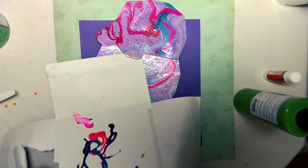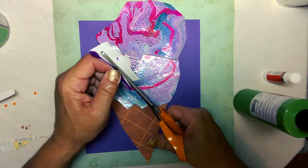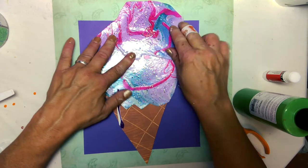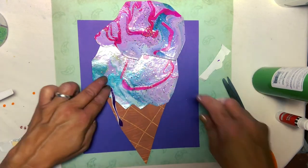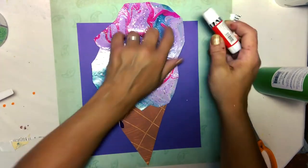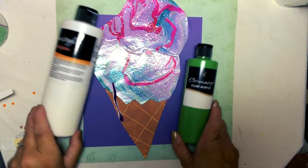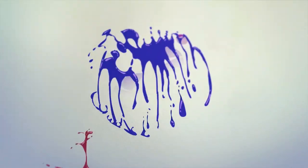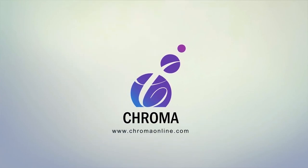Don't forget to cut out some drips. Once I glue everything down, my beautiful, poured, painted, melted ice cream cone is done. For more information on this project and more, be sure to check out our website, www.chromaonline.com. See you next time. Thank you.